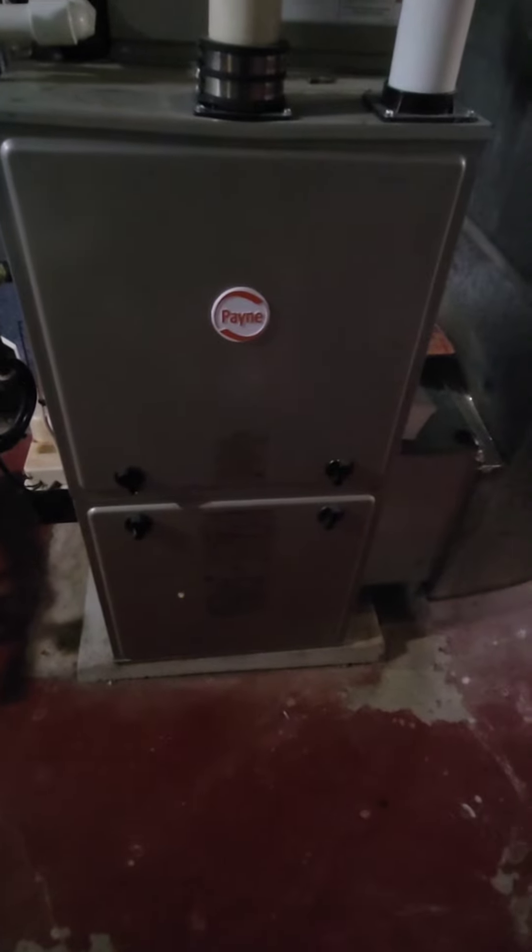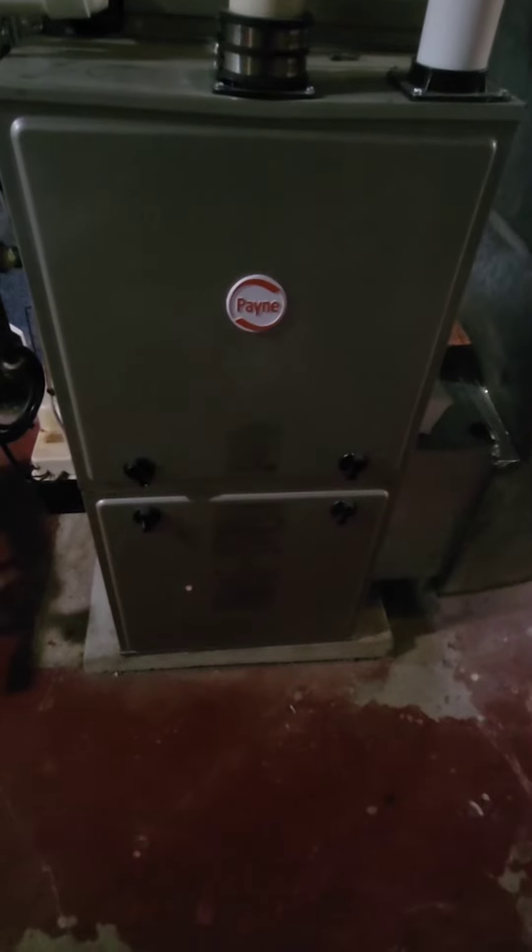Hey everyone, today I'm gonna be talking about the furnace. I know it's gonna be getting cold here soon and people are gonna be starting to turn on their furnace. The one thing you want to do — no matter how old or how new your furnace is — most of them come with something called the filter down here, so you want to make sure that you're changing it every three months.